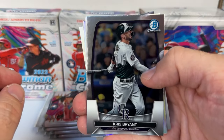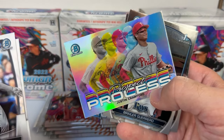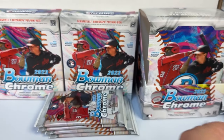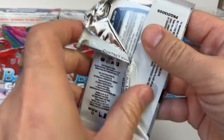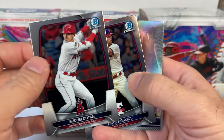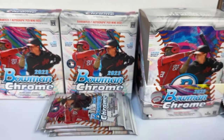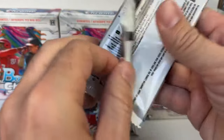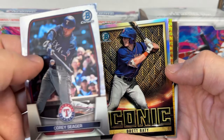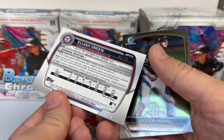Pack two: Chris Bryant, Rafael Devers, a prospect card of Justin Crawford — decent looking card. Brailer Guerrero and Alfredo Duno for Cincinnati. Pack three: Shohei Ohtani base, Reese Hoskins, Jackson Merrill Arizona Fall League insert, Cam Collier prospect, and Spencer Jones prospect. Then Corey Seager iconic, Brett Baity, and an Elijah Green refractor numbered 275.